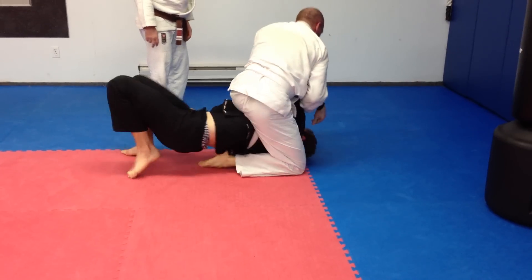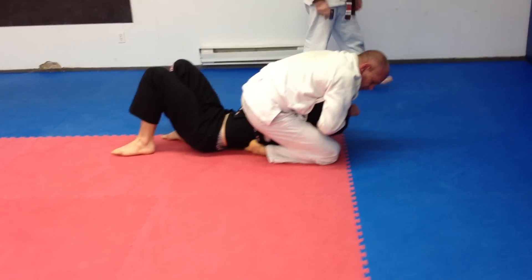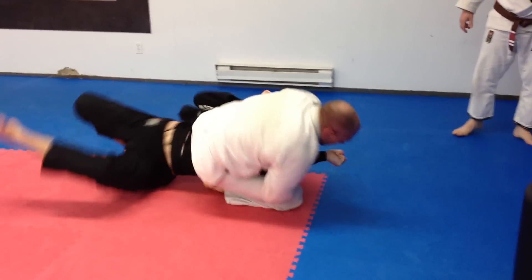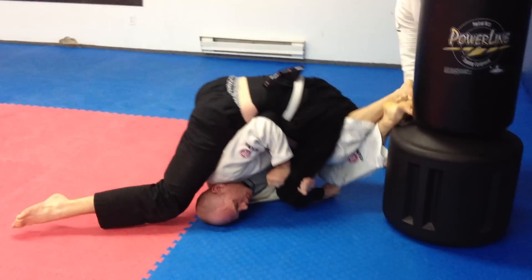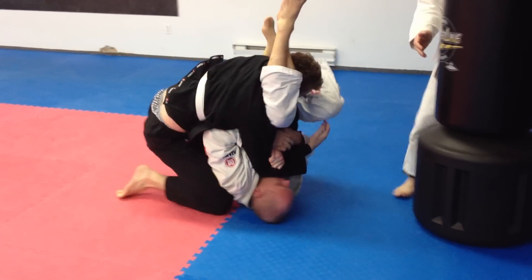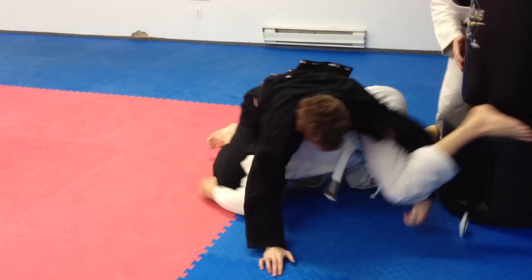Watch your arm. Watch your arm. One minute. One minute left. There you go. Posture. Posture.